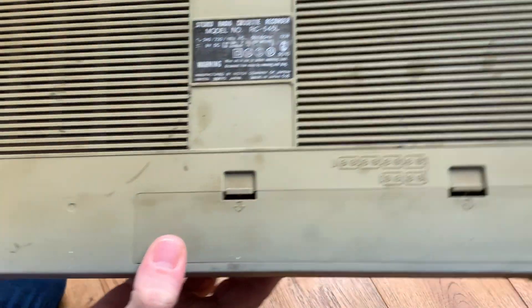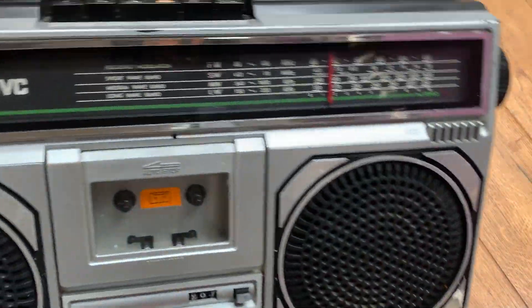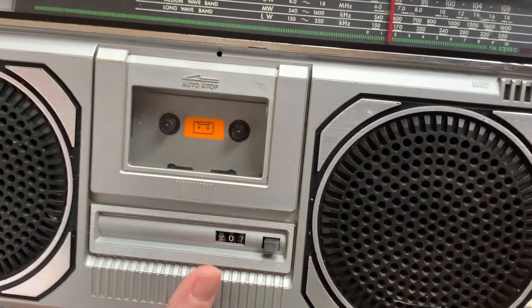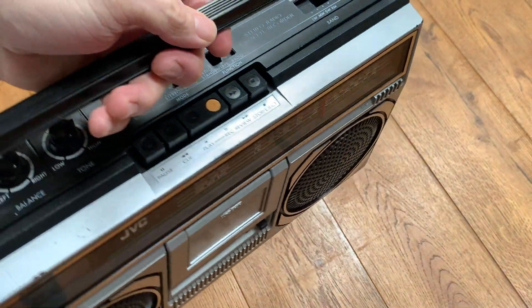So here we have a JVC RC-545L. This one dates from, I believe, the late 70s. It's a lovely old JVC radio cassette.